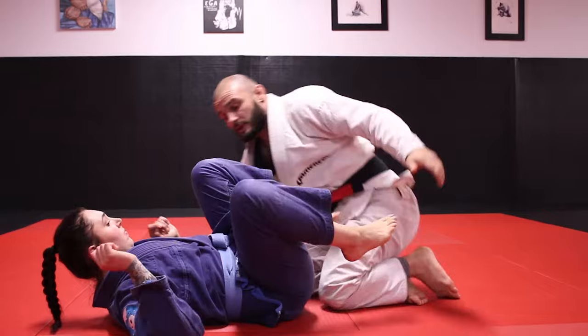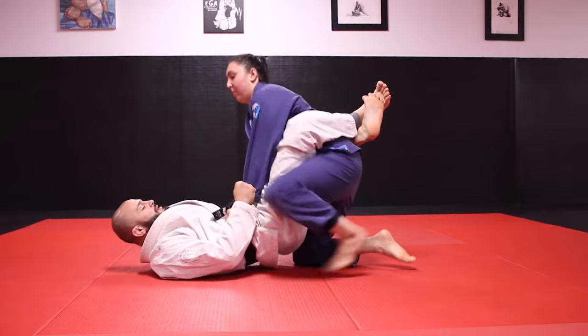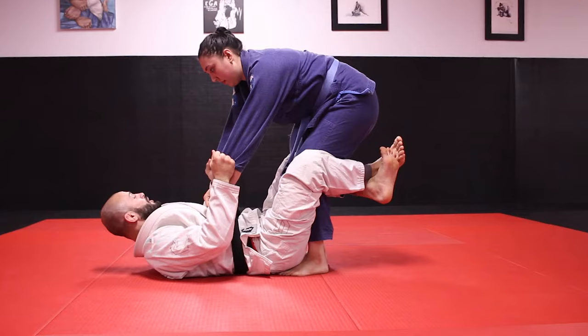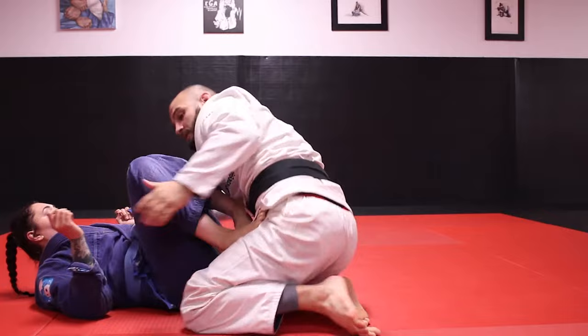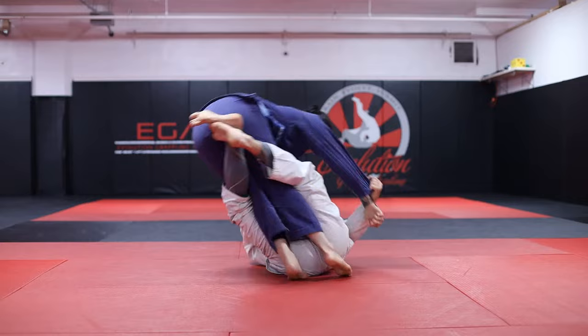The second grip variation is just gonna be to dump Gabby's arms in the same direction. Gabby stands up. I open my guard, chop around her knees, and I'm gonna steer her hands towards my left and dump her to my right, climbing up on top.